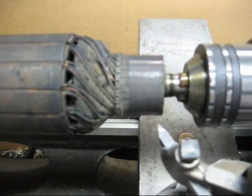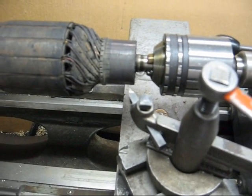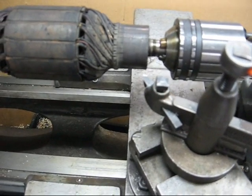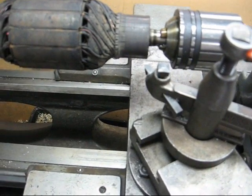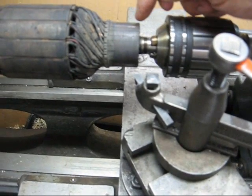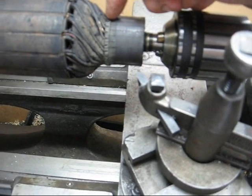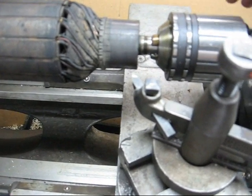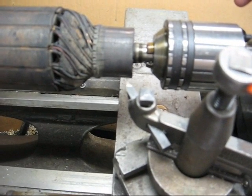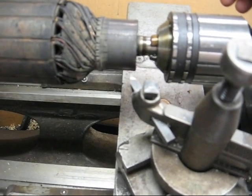I'm going to run this at about a medium speed and a very fine feed. As you feed, be careful not to advance too far into where the wires are soldered into the commutator, or you've ruined the whole thing and you might as well just chuck it and be done with it. So be very careful when you do this, especially if you're working with an antique.